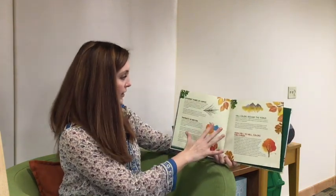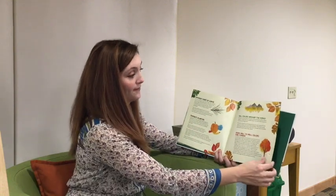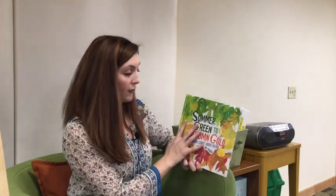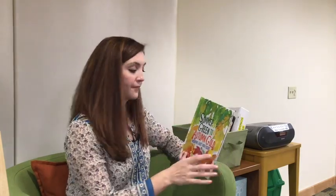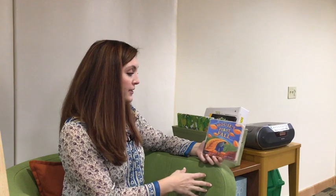In the back of the book they tell you some information about the different colors we talked about and how those work with the tree. That one I found very helpful in learning about why the leaves change colors. Now that we know how and why they change colors, we'll start with a bit more of a story. This one is called Mouse's First Fall by Lauren Thompson.